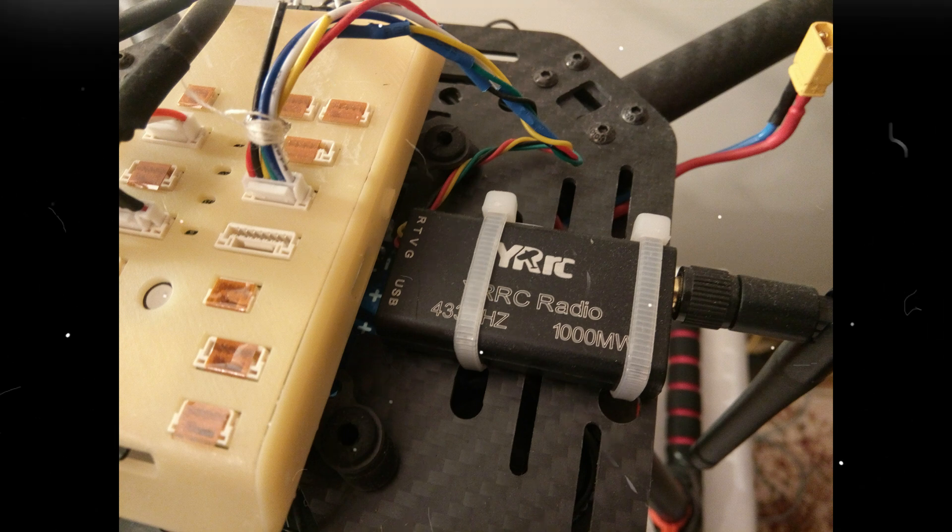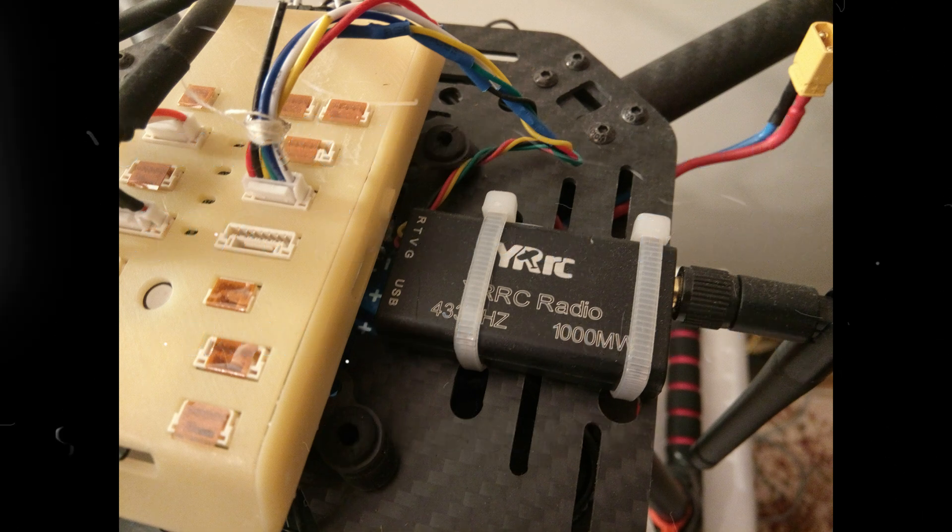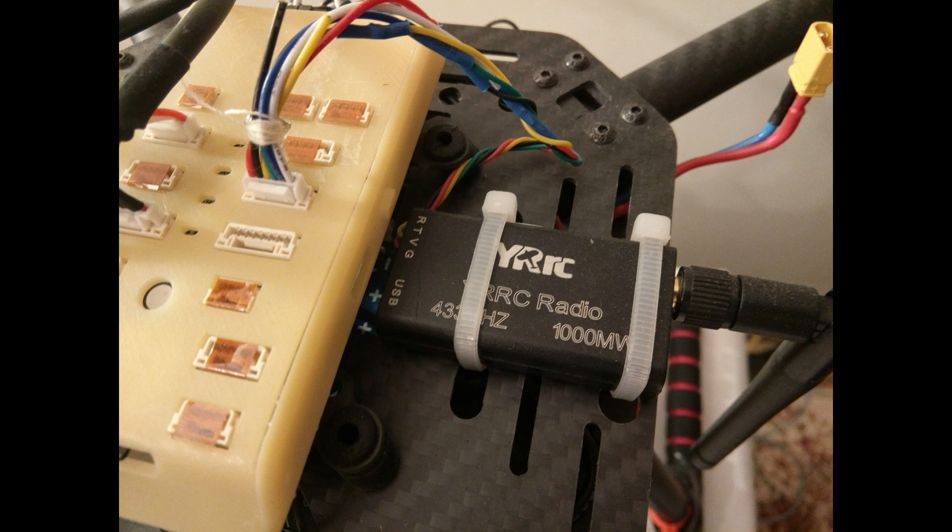In this video, I will show you a small trick in order to use, without any problems, a system similar to 3DR telemetry radio units with any PX4 quadcopter. Here I used a Hover Games drone.